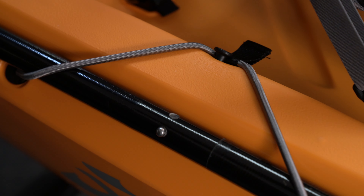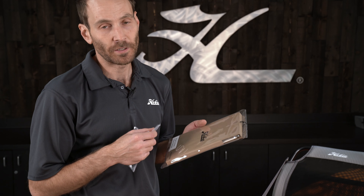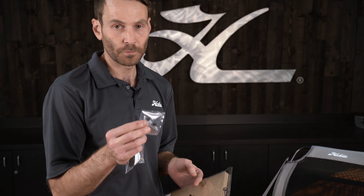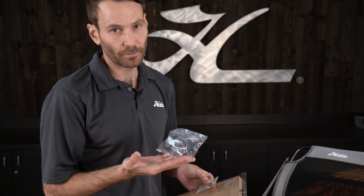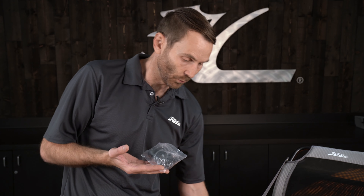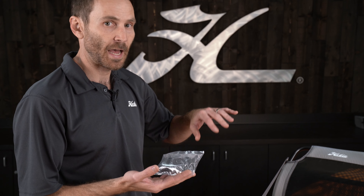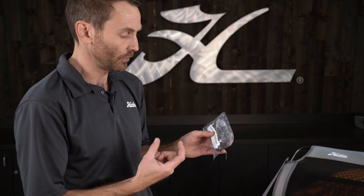Last few items: this is your owner's packet. It includes the owner's manual as well as the warranty registration card for your boat. These are two extra set screws for the kick-up fins for the Mirage drive. And then this packet is for if you install a fish finder on your boat — it has all the waterproof connections to go through the hull, and the small parts for holding the transducer into place in the transducer cavity that this hull features.